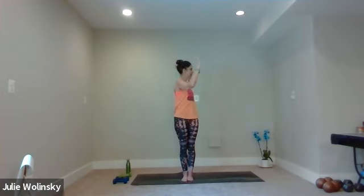Take a breath in. Exhale, baby back bend — bend your elbows out to shoulder height, lean back, look up, lift your heart. Then inhale, rise up. Keep your arms out like a goal post. Exhale, twist to the right side of the room. Inhale, back to center. Exhale, twist to the left side of the room.